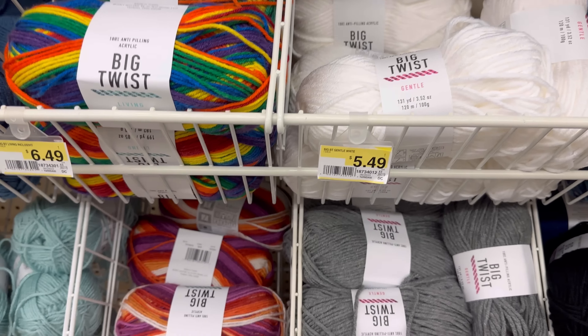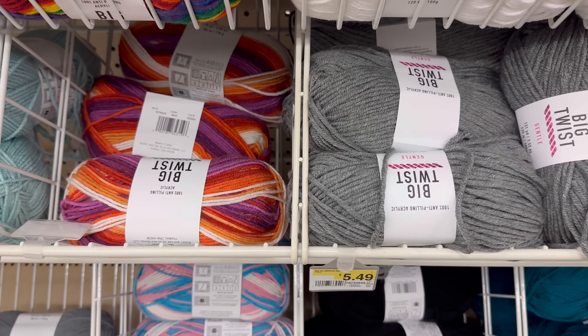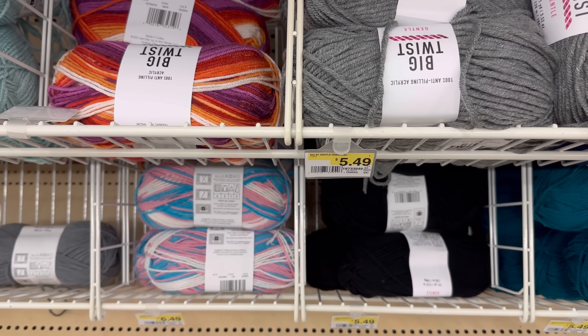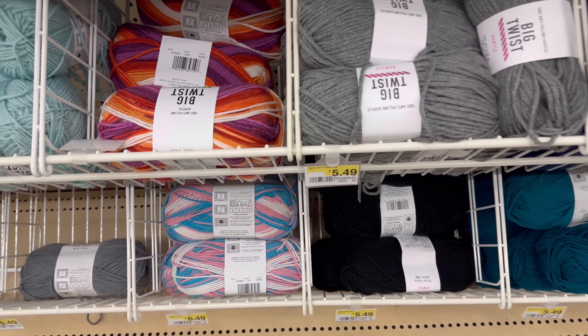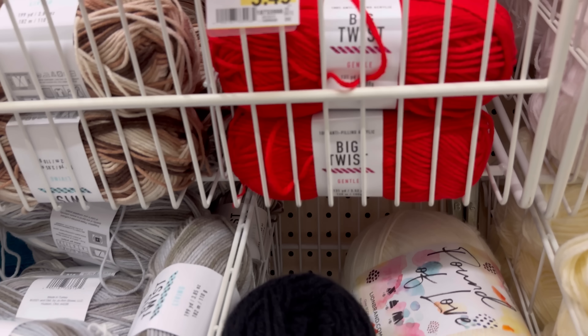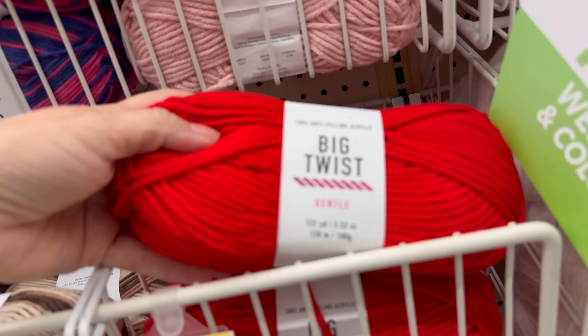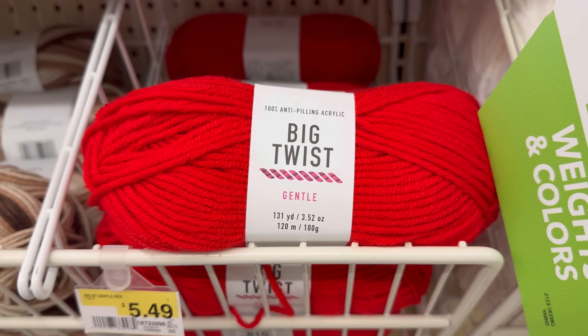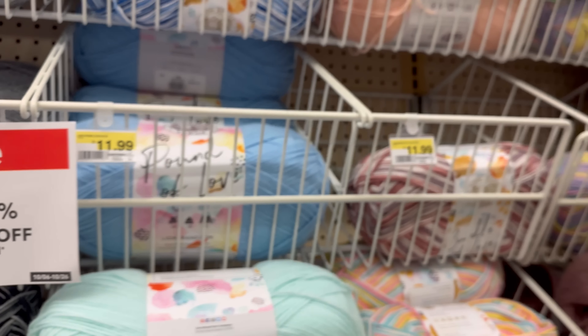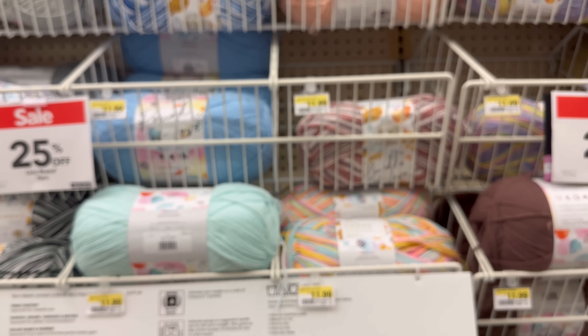I got the one going right down here - the purples and the oranges and the white. That's my favorite color of the Big Twist. What's your favorite color? What colors do you like to use? This is the Big Twist Gentle and I have never used this. It is a five weight. It feels just like the Living, but it's thicker.